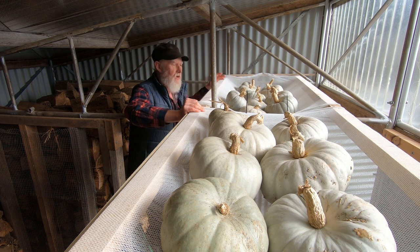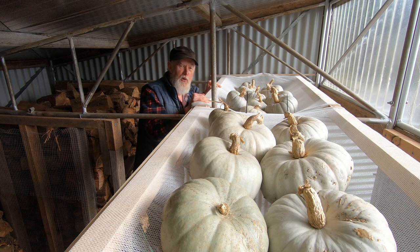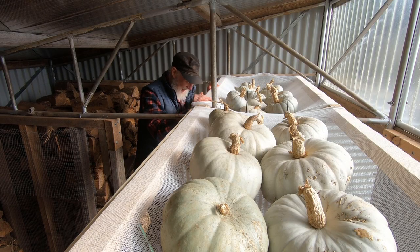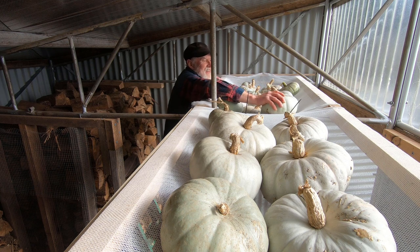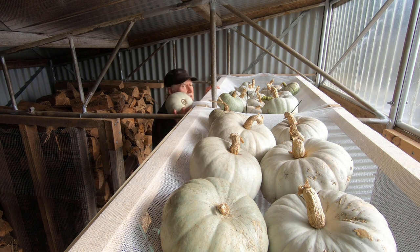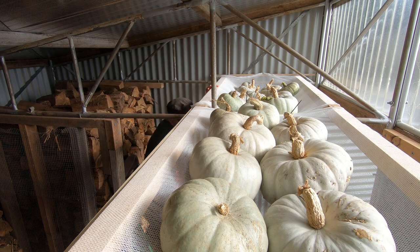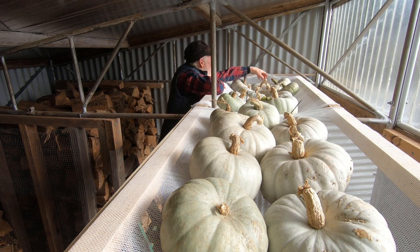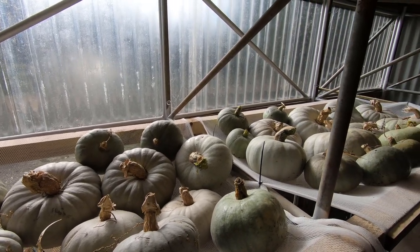We're going to add more pumpkins to it, and I think it will take the weight. Samuel is a bit nervous — he somehow feels threatened by the fact that he can see the load from underneath. Samuel, we need to bring the rest up here. Steady — it's going to fall on my head!